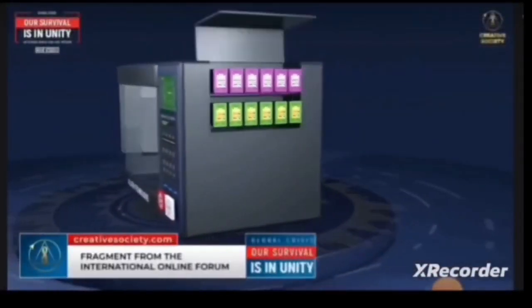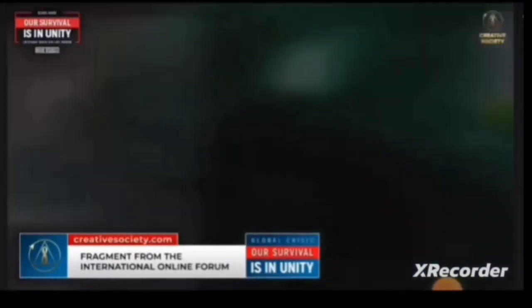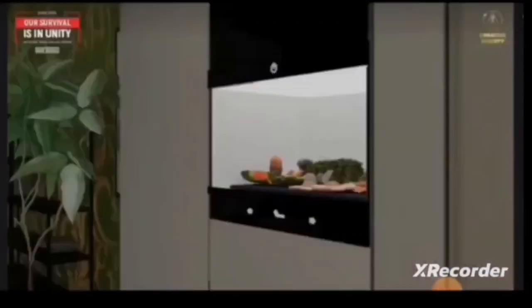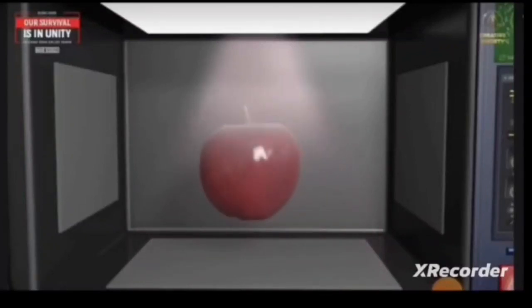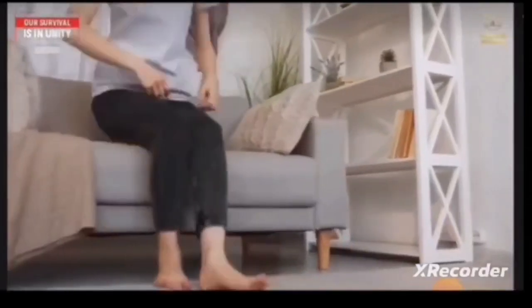Unnecessary things will be put into the utilizer to be decomposed into elementary particles and placed into cartridges. The replicator will then create whatever you need using the cartridges and information. Having a utilizer, you will no longer need to wash the dishes — just put the dirty plates and a tablecloth with crumbs into it and you're done. A replicator and a utilizer are devices about the size of your microwave or a small cupboard. The magnetic power inside them will rearrange the particles in milliseconds.